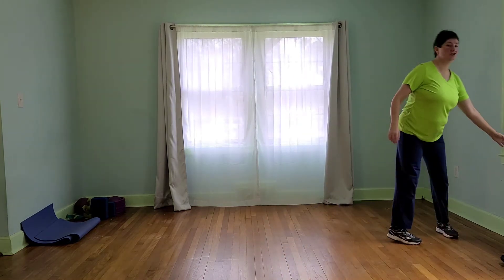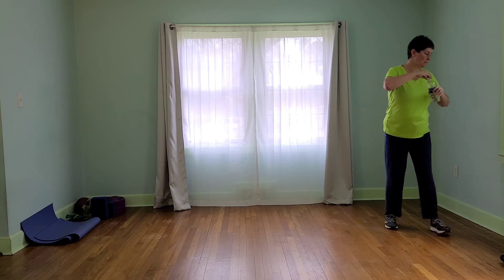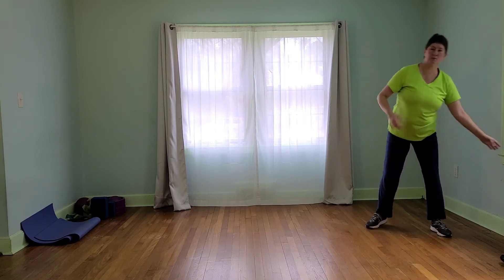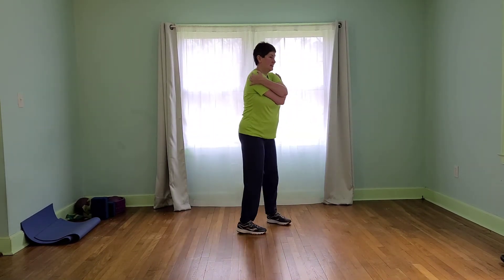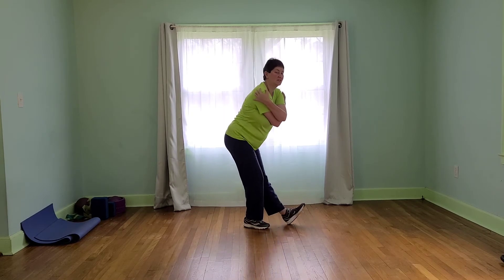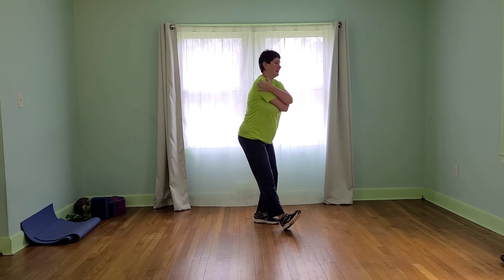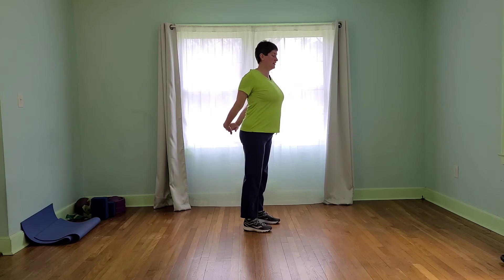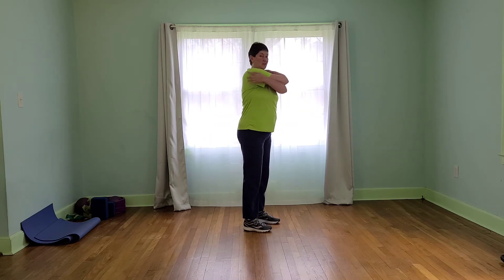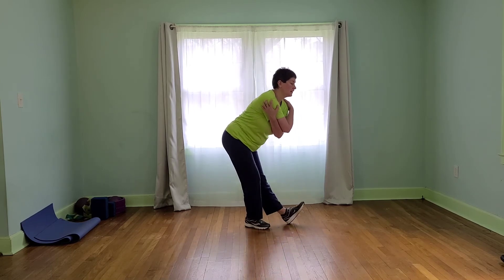Shake that out. Make sure to get water if you have it handy — because the more we breathe through the mouth, the drier the mouth gets. Let's give ourselves a little hug here, a little stretch to the back of the legs, stay standing upright. Reach back and stretch the chest. We will stretch out a little more when we're done the next two sets. Let's take the other arm on top.